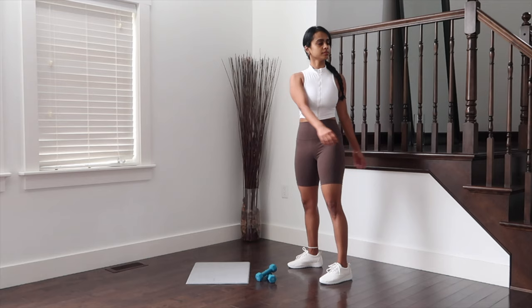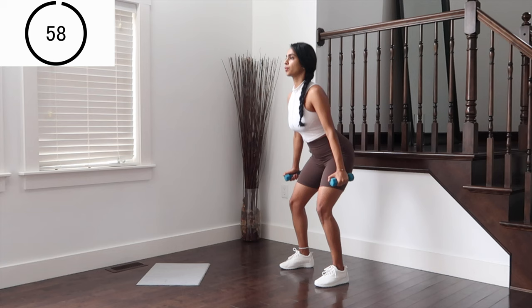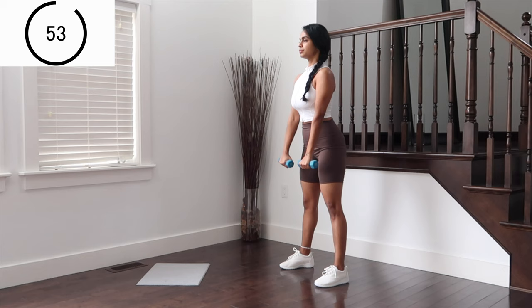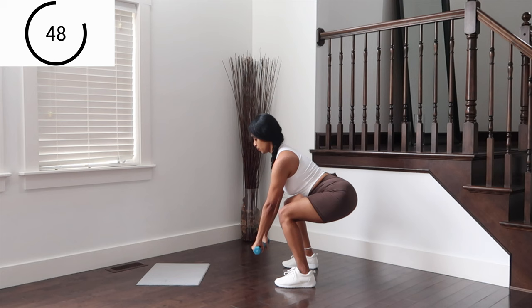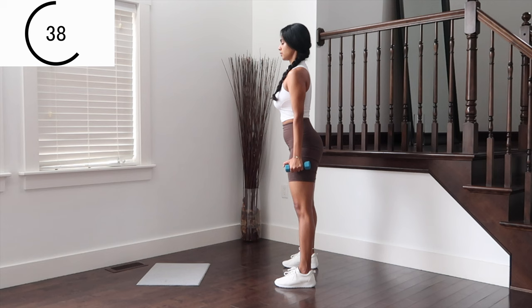Let's begin our second circuit, this time for legs. Grab your dumbbells — squats, dropping the dumbbells to side and to front. Drop as low as you can on the glutes, holding the weights a little bit away from the body.